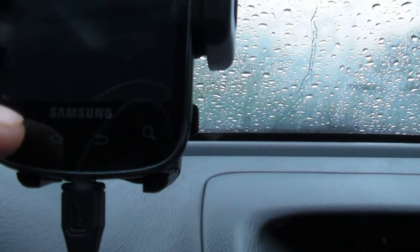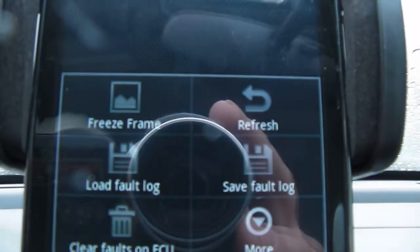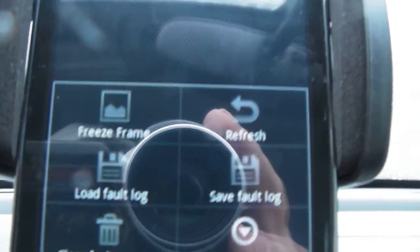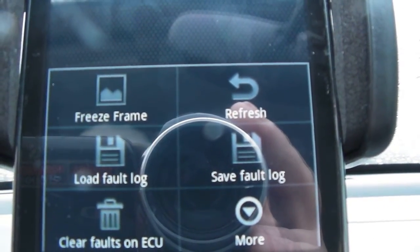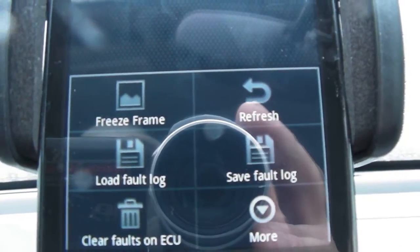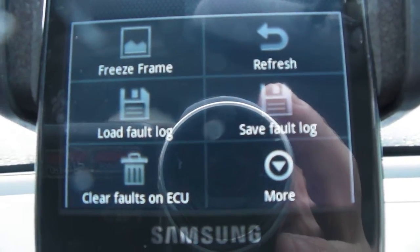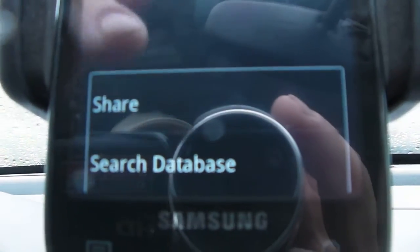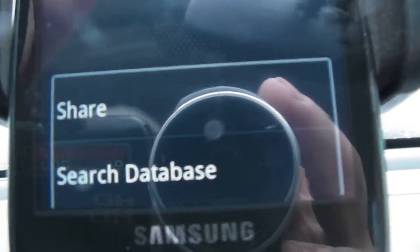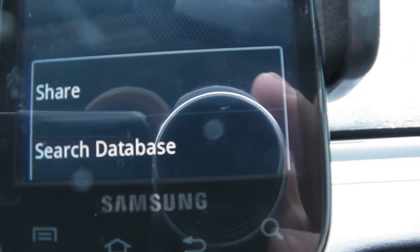There's also a submenu. If you hit the submenu button on your Android phone, this will come up. You can look at freeze frame data, refresh it, load fault log. In the past, if you saved some of the logs, you could save a log here if you had fault codes. You can also clear the fault codes. Then there's a more button where you can share your results — Facebook or whatever — and search the database for definitions to those codes.